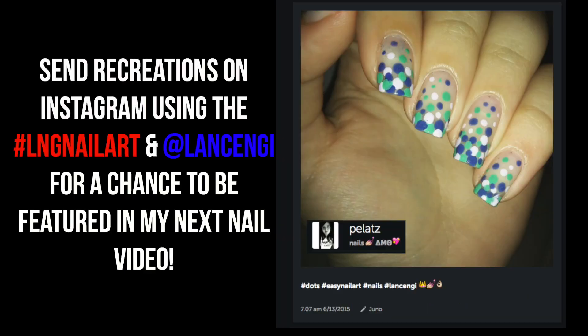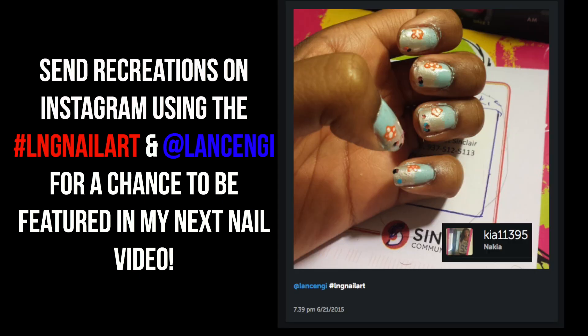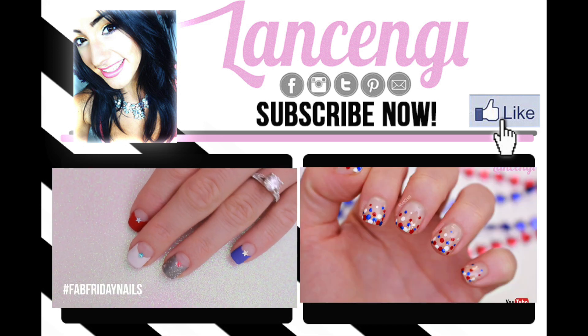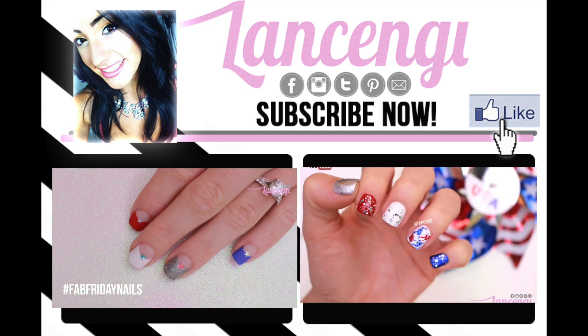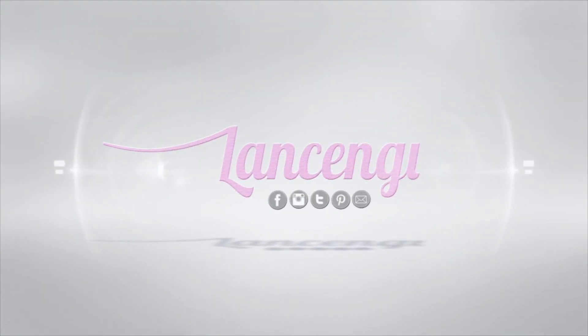Let me know if you want to see more videos like this one by leaving it a thumbs up, and if you recreate any of these designs, share them with us by using the hashtag LNGNailArt and make sure to tag me at Lance and G. I'll see you guys in the next video. Bye!